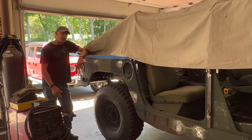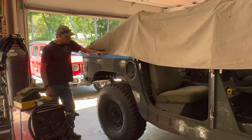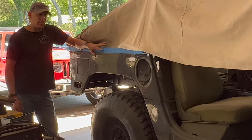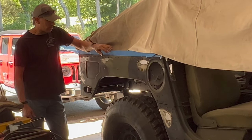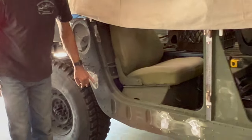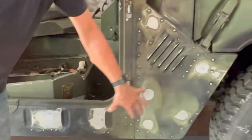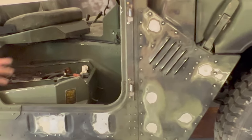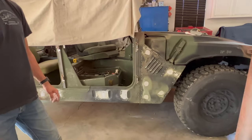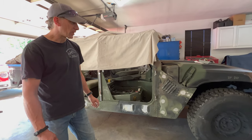So here are the holes all filled, welded, ground flat, and ready for some glazing compound. We have these little holes back here, big holes here, all these holes here and here. Just wanted to show you that all finished before we put some glazing compound on it and get some primer on it.